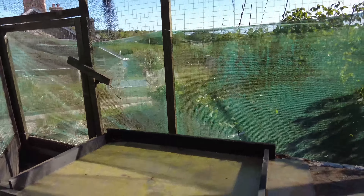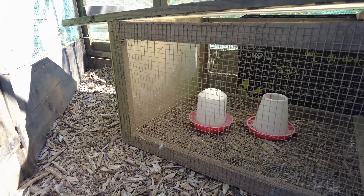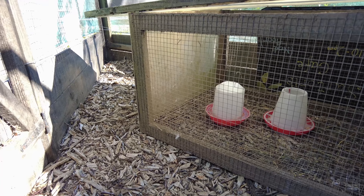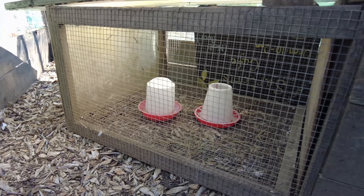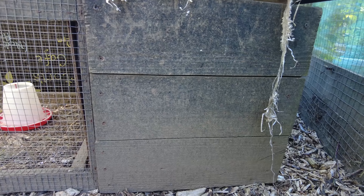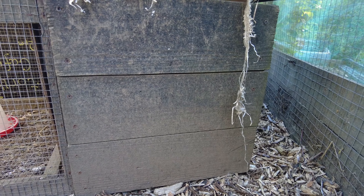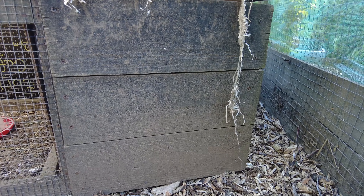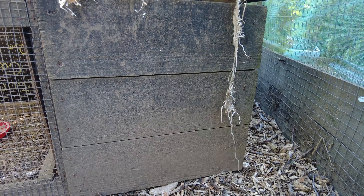The broody box is something I've made. There's an outer compartment with netting and an inner box that's dark and covered from any rain. She's been in here for about a month now, and yesterday the eggs she was sat on just started to hatch — we'll have a look at them now.